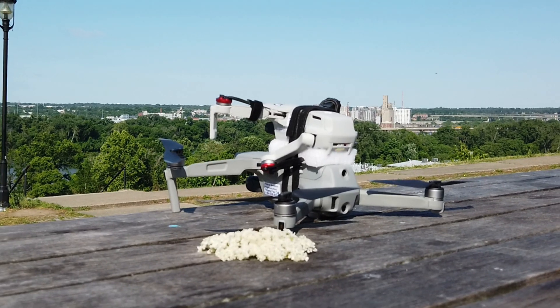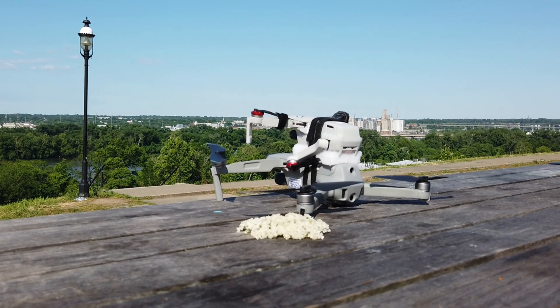You guys ready? You ready to duck? I'm ready to duck. I'm gonna look into your bag. I'm admiring.